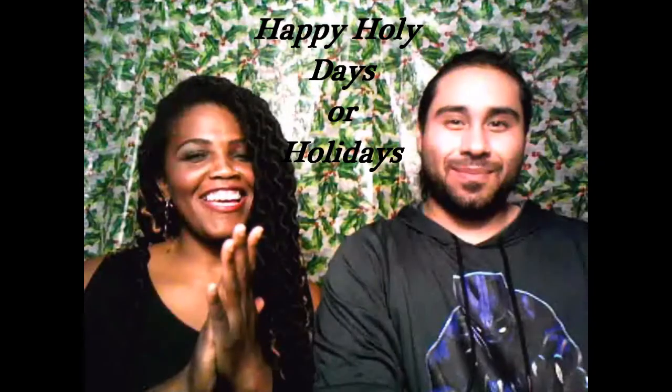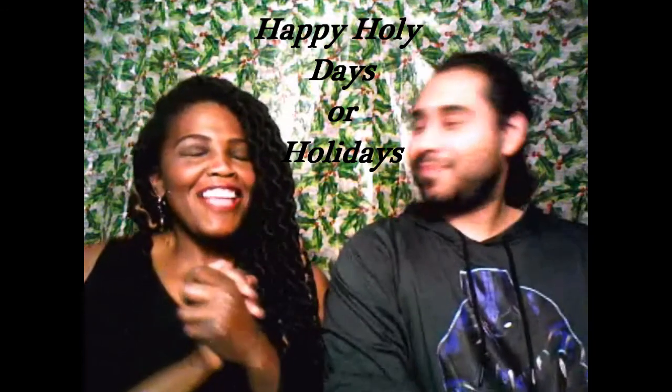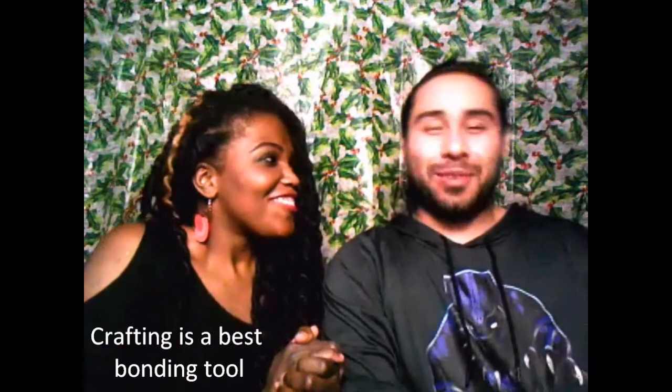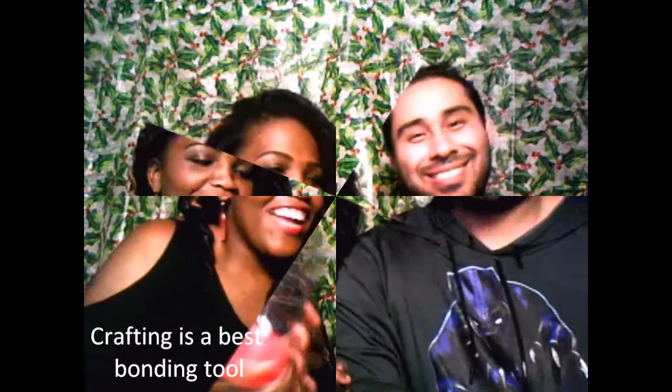Guys, we are ready for another tutorial today. I love doing my tutorials with you guys because we get to spend this time together bonding through crafts. So what we're going to do today is make a snow globe. We're making a snow globe.